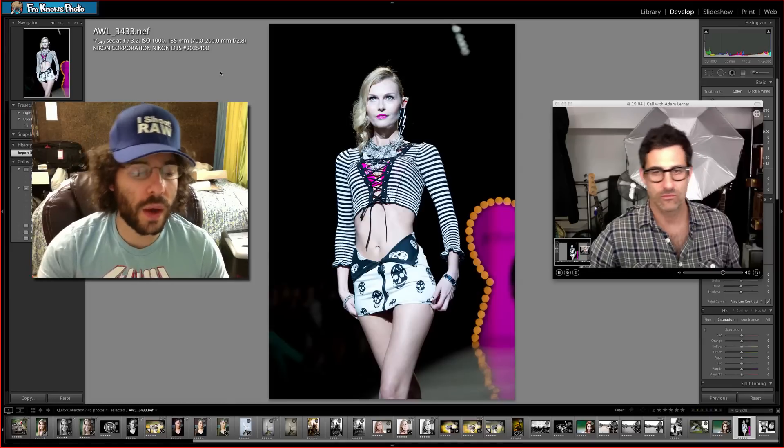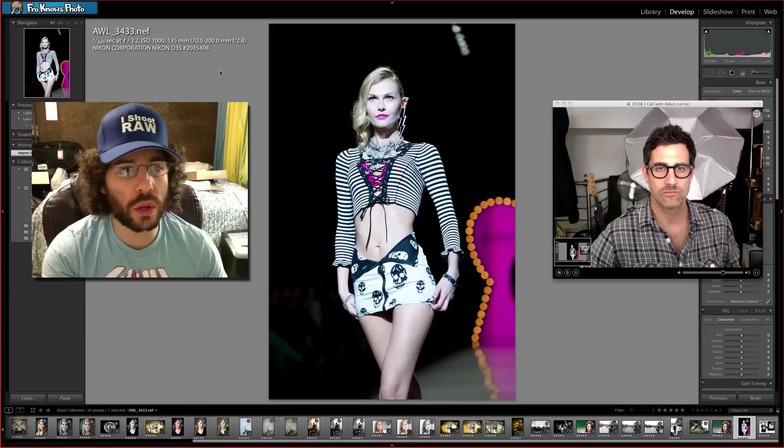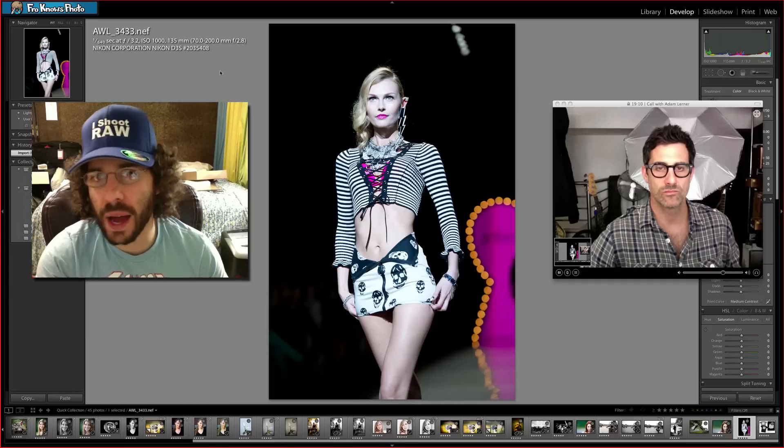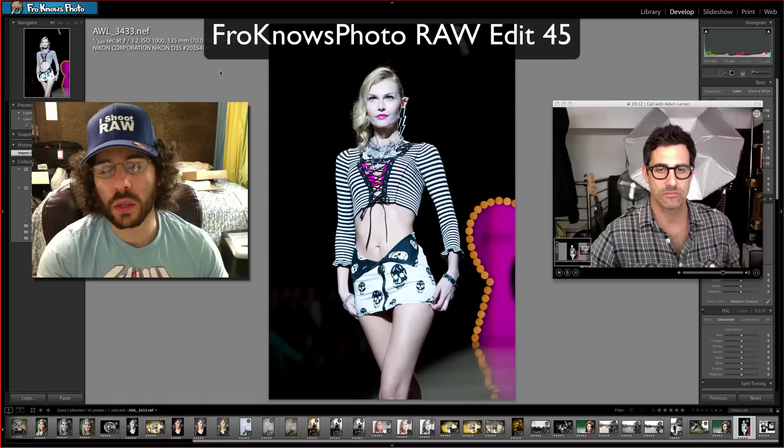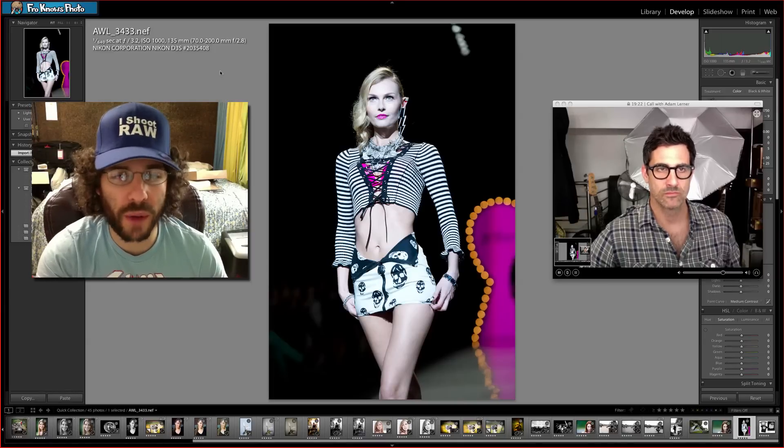When you're uploading your photos this week, make sure the title is 'Fro Knows Photo Raw Edit 45' — put that wherever you post it. Also, when you're doing a video response to this uploaded video, make sure it says 'Fro Knows Photo Raw Edit 45'.